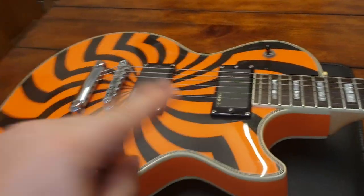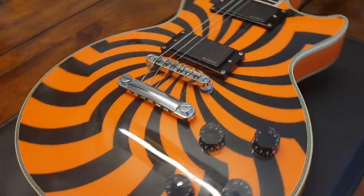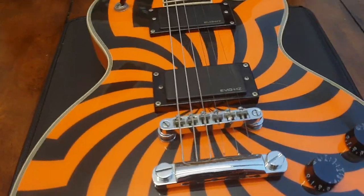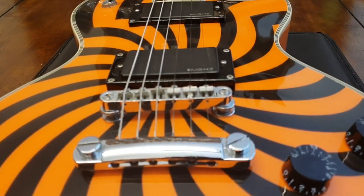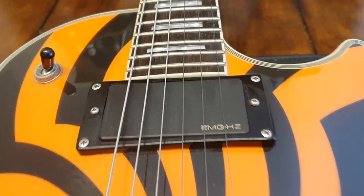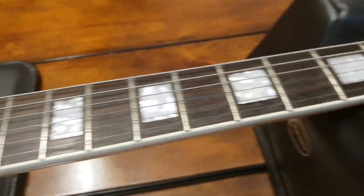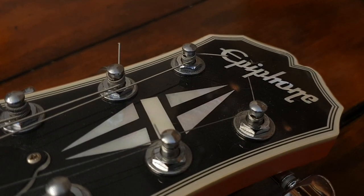As opposed to the traditional black and white bullseye that you get from Zach, this is orange, and you've got this crazy spiral buzzsaw graphic going on. Really nice chrome hardware — as opposed to the gold hardware, I think the gold would just be a little too much with the orange color. Then you've got the passive EMG HZ pickups and clear acrylic speed knobs.